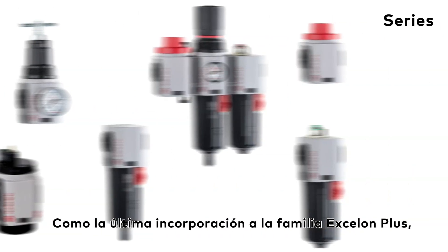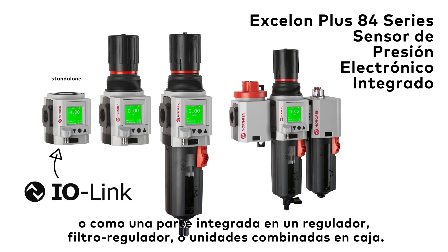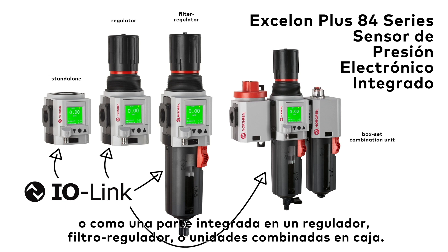As the latest addition to the Exelon Plus family, the integrated electronic pressure sensor offers IO-Link capabilities as a standalone unit or as an integrated part of your regulator, filter regulator, or box set combination units.